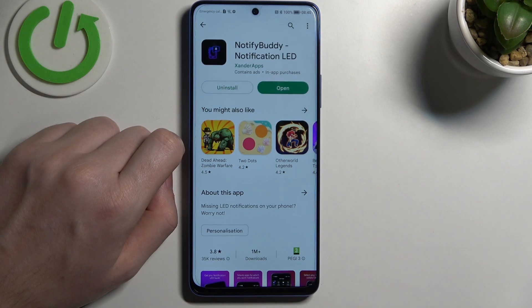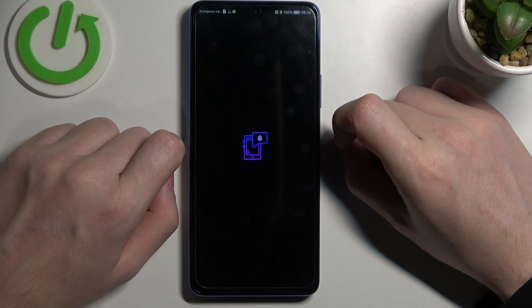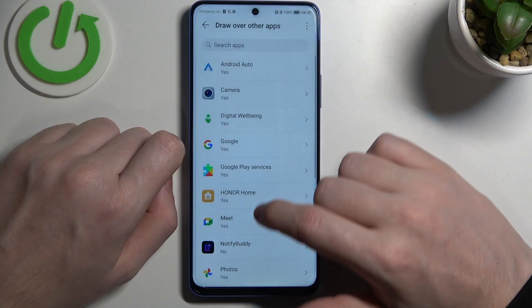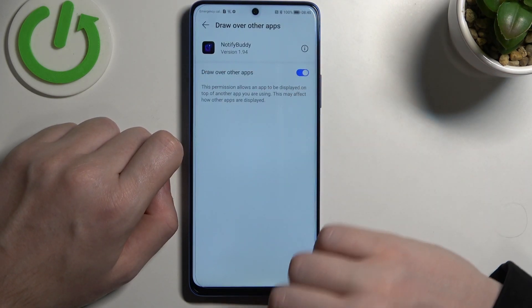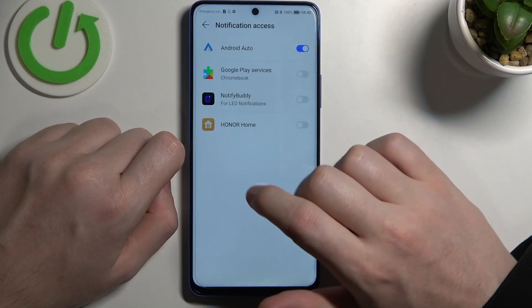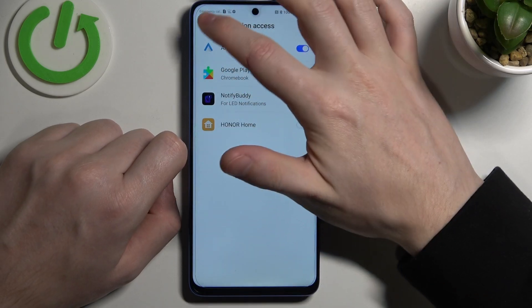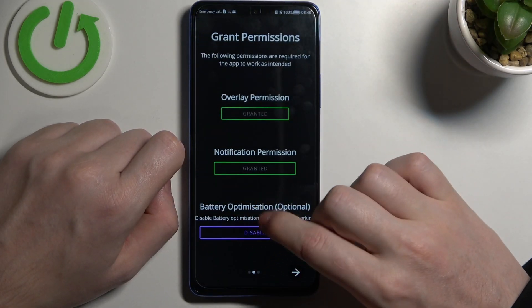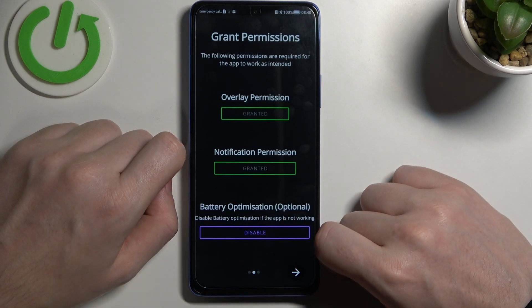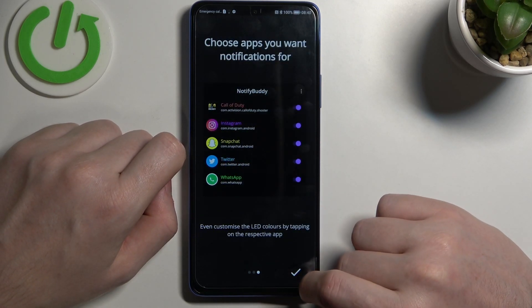After the installation process is complete you should be able to open it. Here go to the next step, grant overlay permission and also notification permission for the app. Last is to disable battery optimization, but it's optional — you don't need to disable it unless the app doesn't work properly.